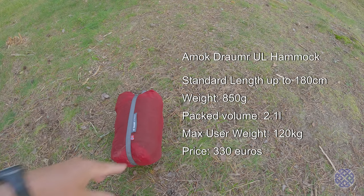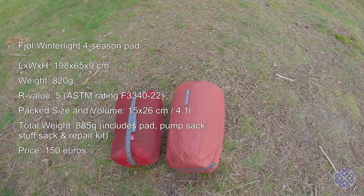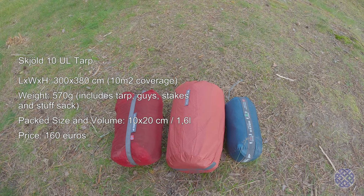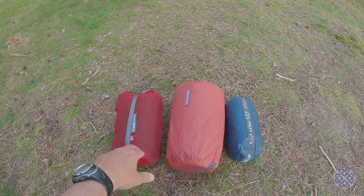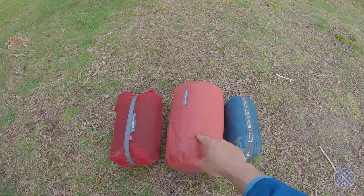Here is my sleep system first. The ultralight drama hammock from Amok. Then we have the Fjöl winter light mat. This goes into the hammock and gives it its rigidity and structure. And then lastly the Schiold 10 ultralight tarp. As you can see it is a bit on the bulky side for a sleep system. Nevertheless the hammock squishes down quite a bit as does the tarp. The mat not so much.